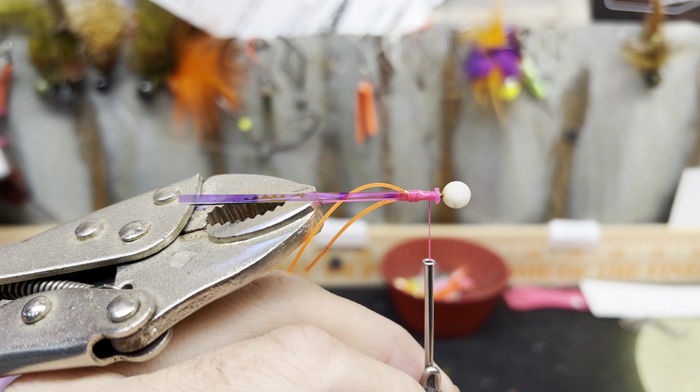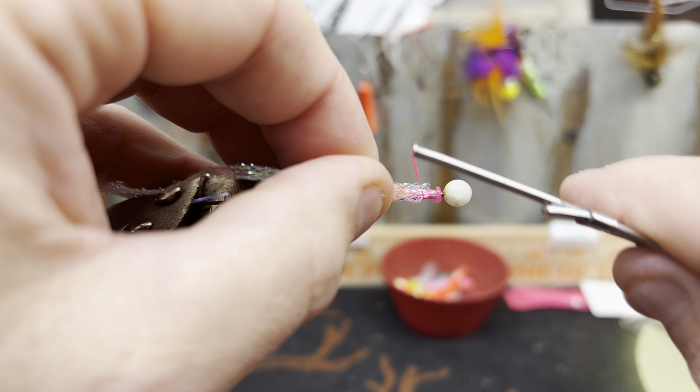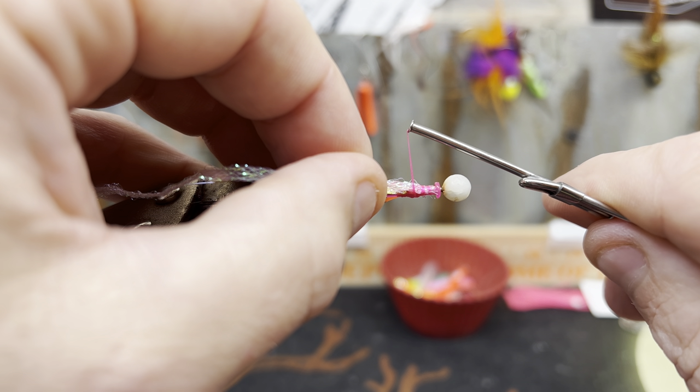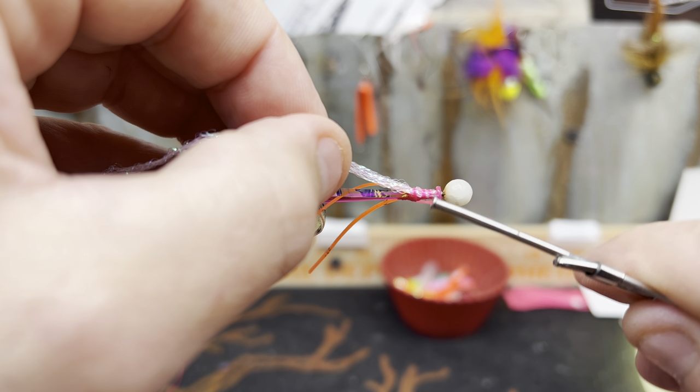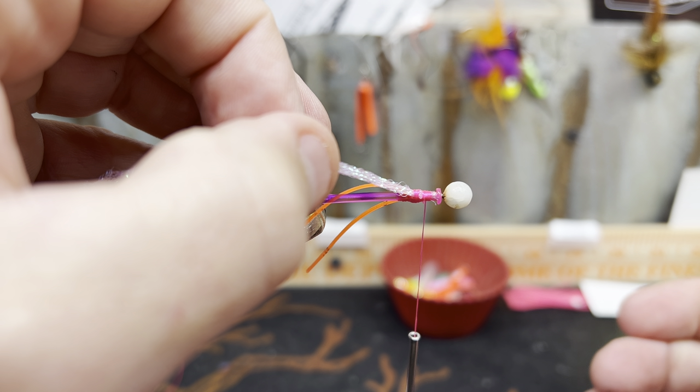You don't need a fancy reel. Line counters help a lot, especially if you don't have downriggers — line counters do help a lot. Okuma makes a very affordable option, I think the Convector. And then either corn or maggots.